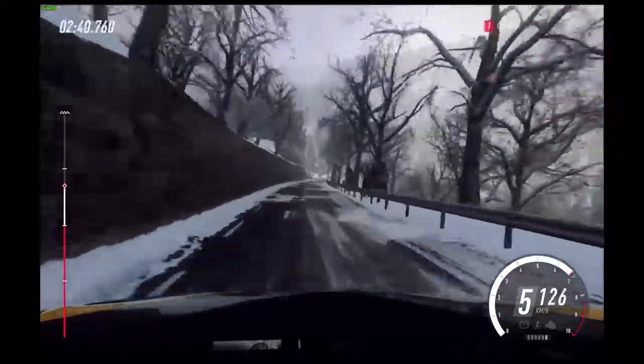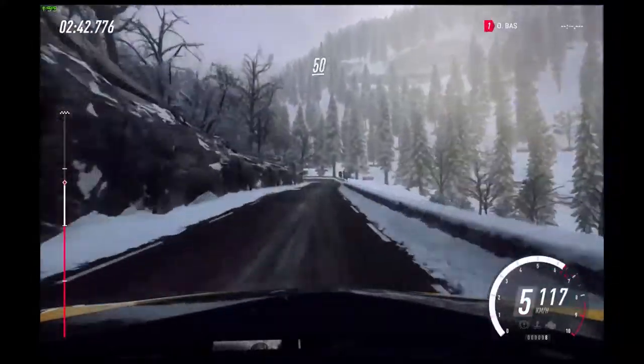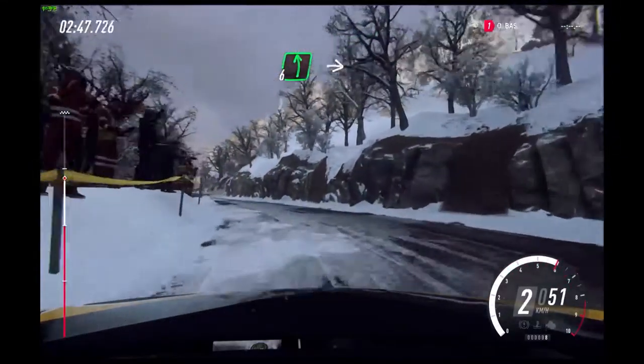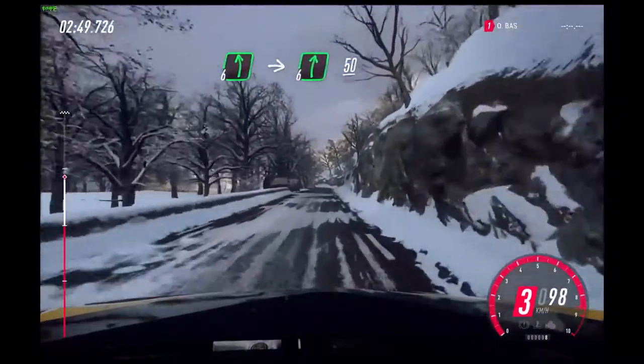Slow, 30, unseen open hairpin left. 50. 6 left.